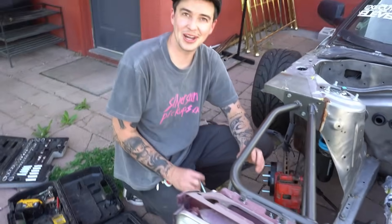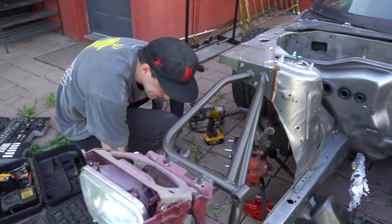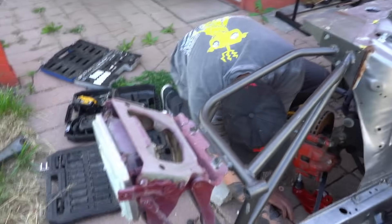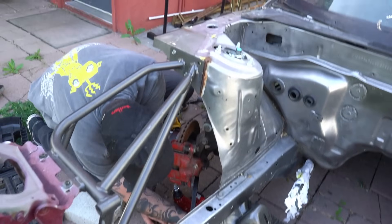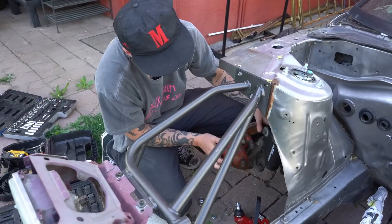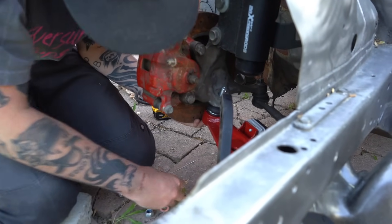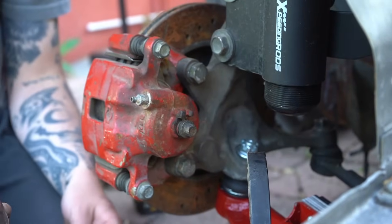Scratch that whole thing about having the right bolts. There's a lot of miscellaneous bolts on this car. But I wonder — it'd be really convenient if they did make full bolt kits for cars. That would be so sick. Much better. Damn, look at all my red shit.